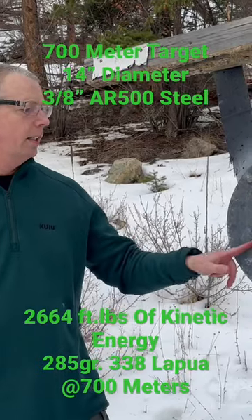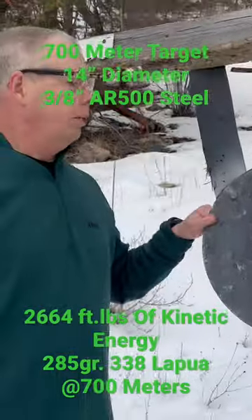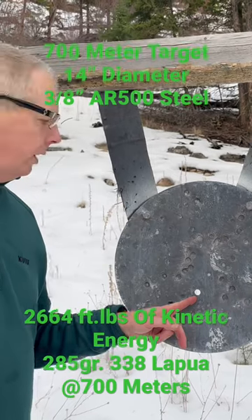Hey everybody, Al here. So this is our 700 meter target that we shoot at all the time. 14 inches, 3.8 AR 500. And you can see there's already one hole punched through it.